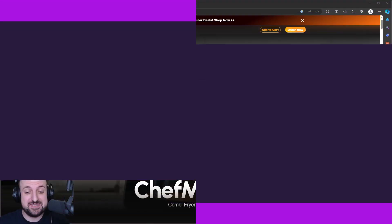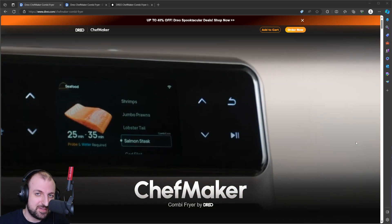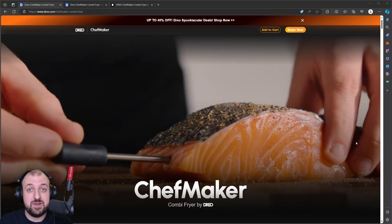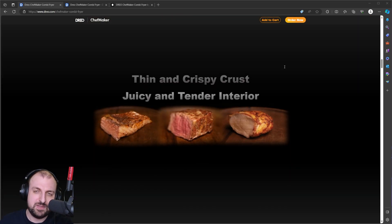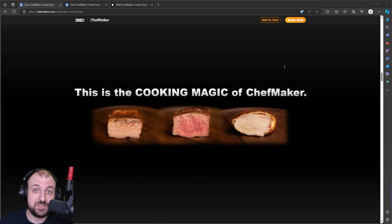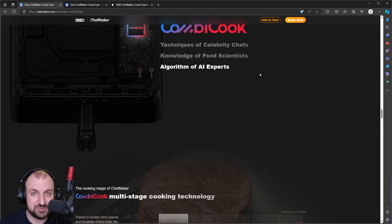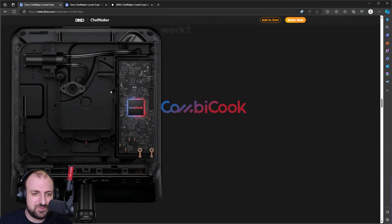I'm not a cooking channel but I have to talk about this one — the Dreo ChefMaker. If you've been keeping up with cooking channels or gadgets you may have seen this one. It's basically an airfryer, but with something special: it has a water tank and an algorithm based on AI experts — well, not really AI, but an algorithm for the best temperature, like how long chicken thigh should be in the airfryer and at what temperature.